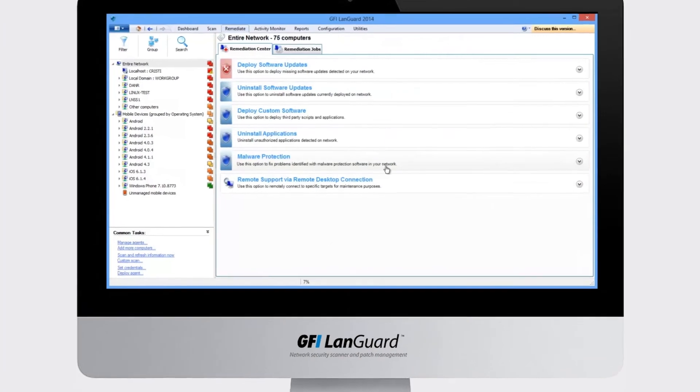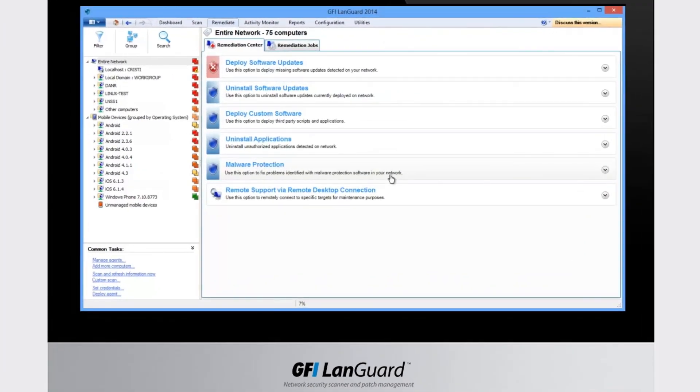The remediate section allows you to take actions such as deploying or rolling back updates — both security and non-security ones — deploying custom software, scripts, and uninstalling unauthorized applications.